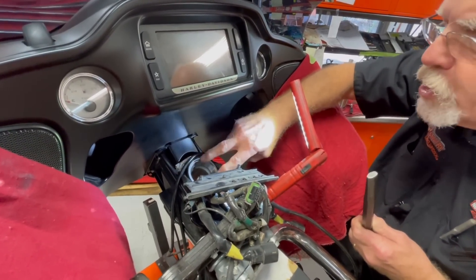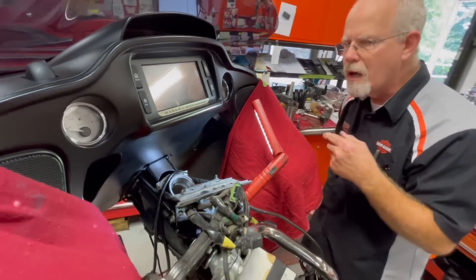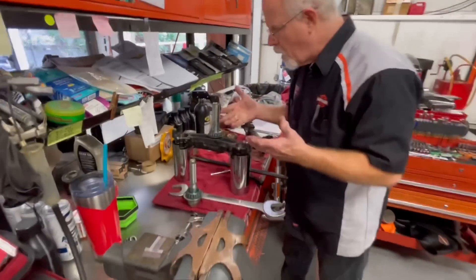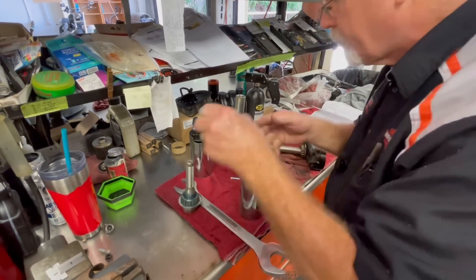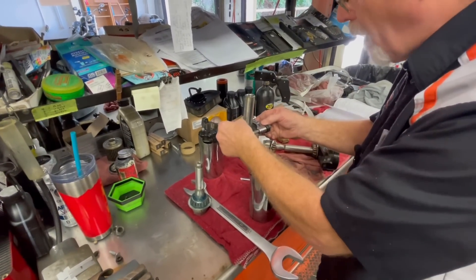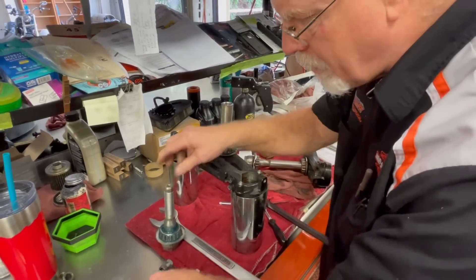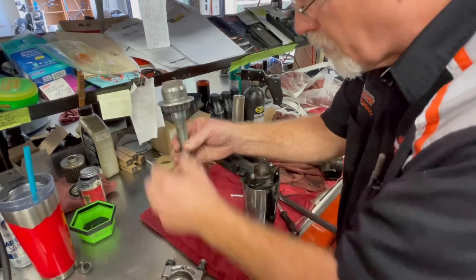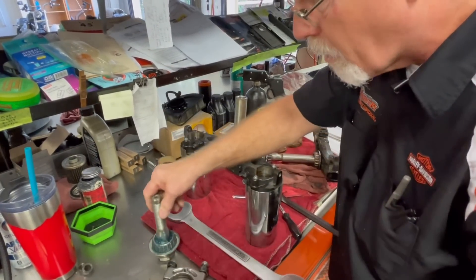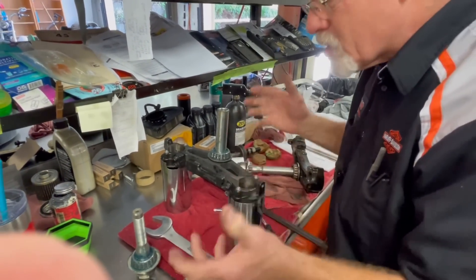Let's go back to the triple trees, races, and bearings. What I'll do is destroy this part so I can get a clamshell to tighten up on it and then press or pull the unit out. I'll do the same on the other side — put the clamshell on it, bring it to our press, and press it down to get the new bearings on, then put it all back on.